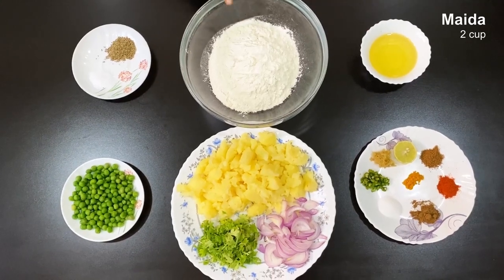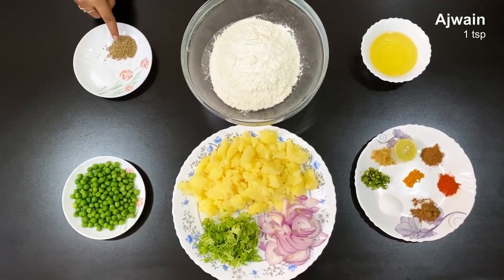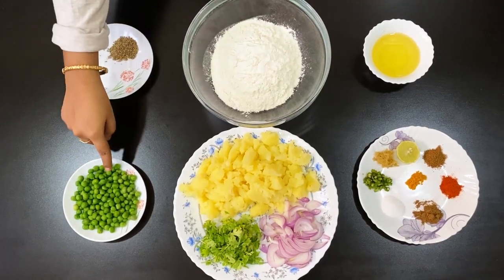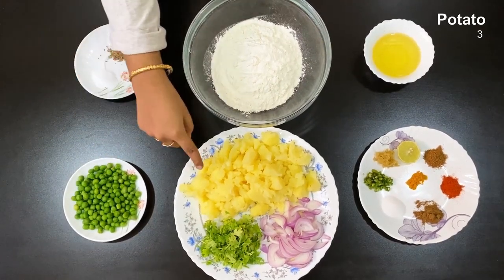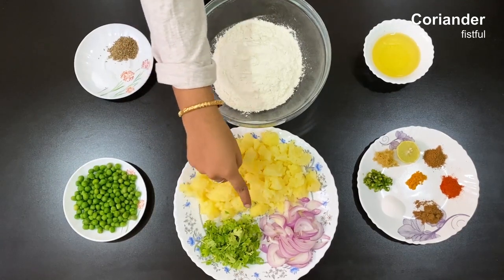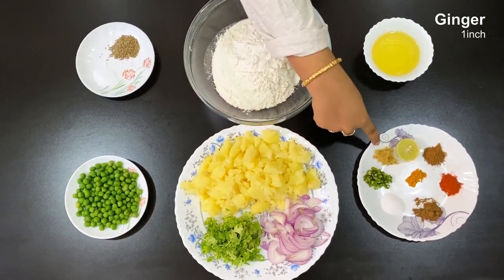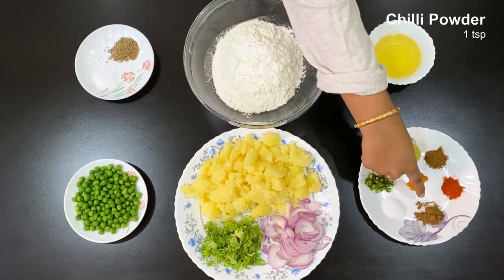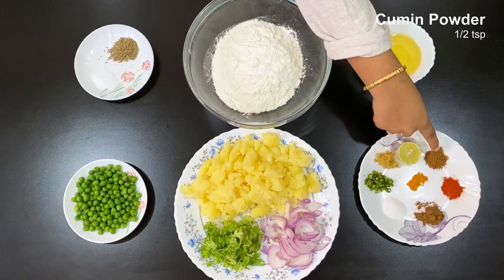Add 2 cups of flour, 1 spoon of olive oil, and add a little sauce. Add the orange sauce, 3 cups of sauce, and 1 teaspoon of salt.